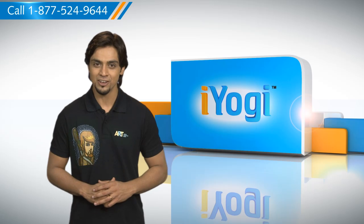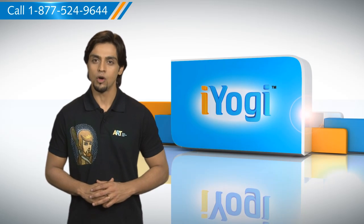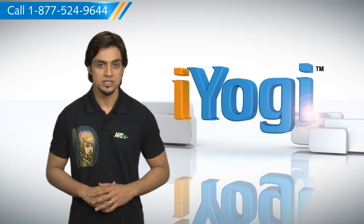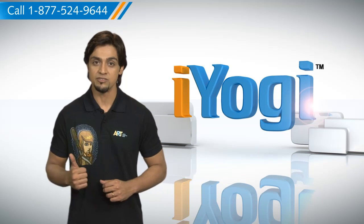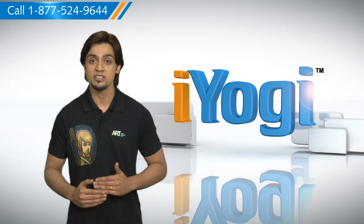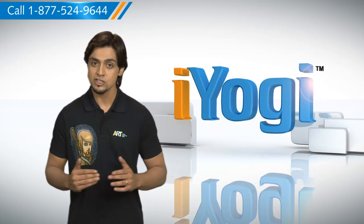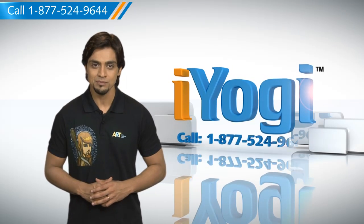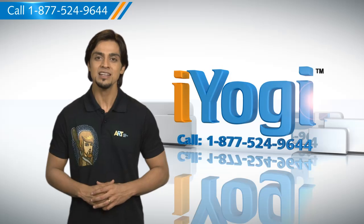Don't you just love technology? At iYogi, we're always here to help you get more out of your PC, along with its related software and programs. If you have questions on antivirus, security, protection, or on how to work your other devices with your PC, such as syncing your printer, MP3 player, camera, or router, just give us a call. We'd be delighted to help.